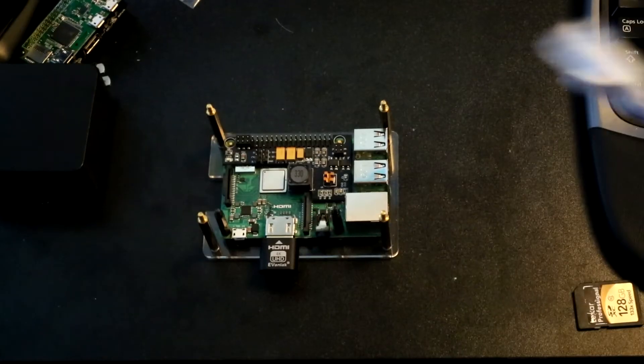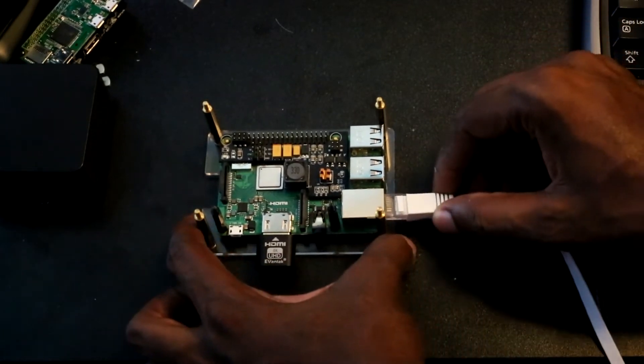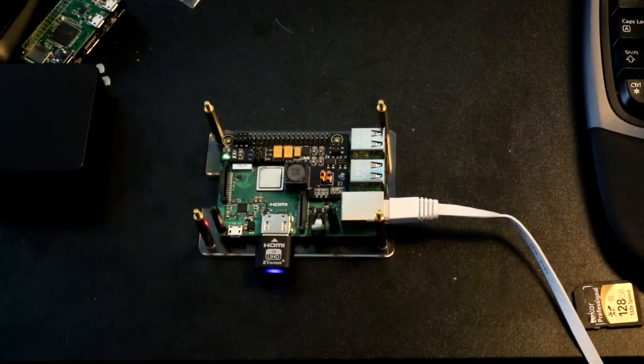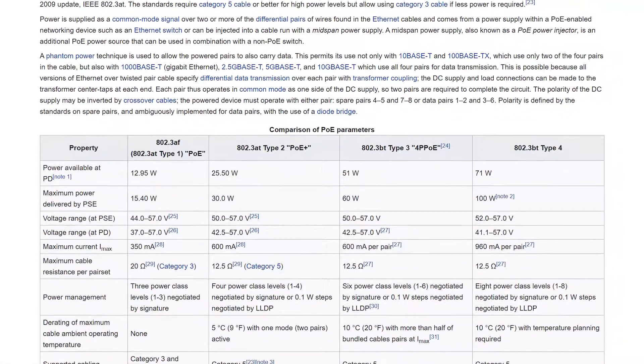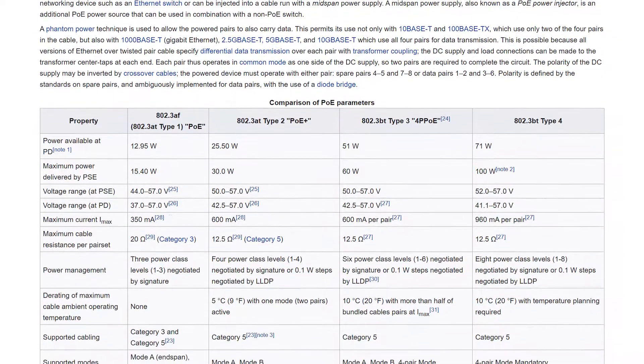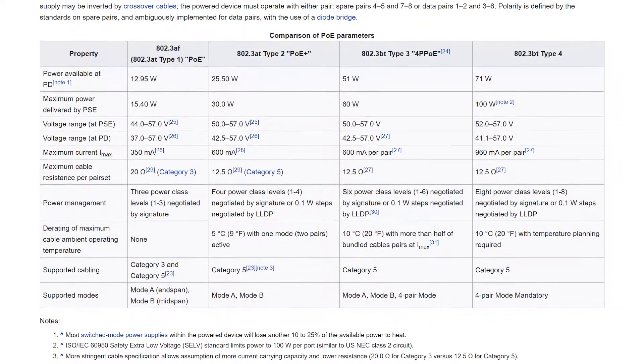You could also power the Pi using a Power over Ethernet adapter. With Power over Ethernet, some of the unused wires in an Ethernet cable can carry a voltage, ranging somewhere between 40 volts and somewhere in the 50-volt range. Your Pi doesn't run on 40 to 50 volts, so if you use this method, you need some additional hardware to step the voltage down.